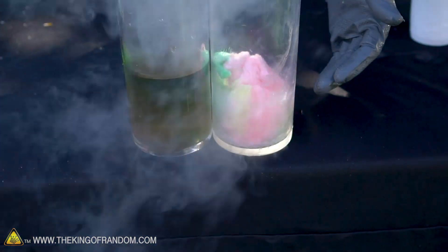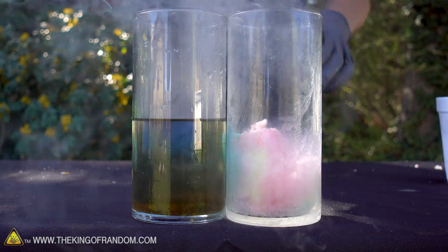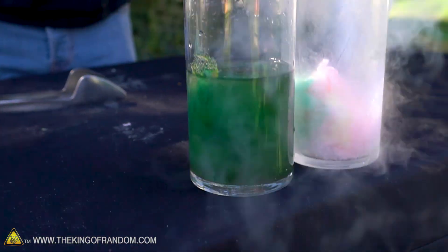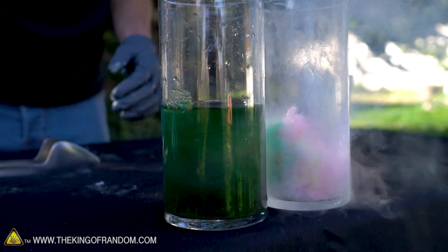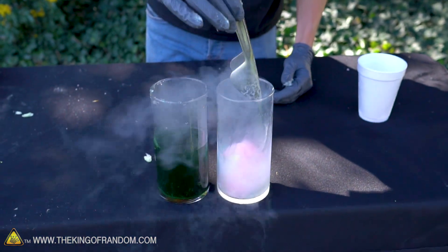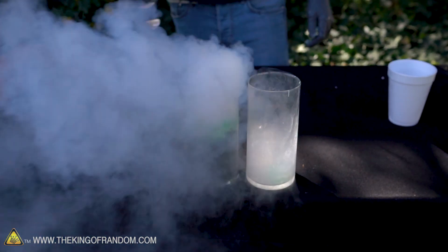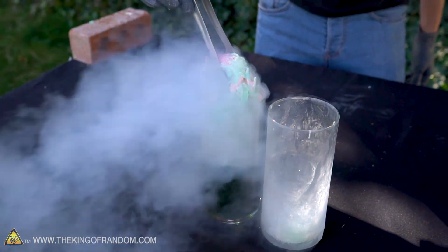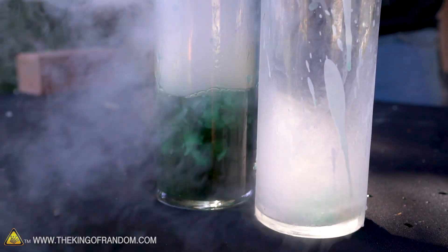Water versus liquid nitrogen — it's clearly boiling the liquid nitrogen, because everything makes liquid nitrogen boil. But when you put the cotton candy into water it just dissipates immediately; you can keep putting it in too, it just doesn't stop dissolving. Now the cotton candy left in the liquid nitrogen is completely intact. Let's take the stuff from the liquid nitrogen and now put it into the cup of water and see what happens. That is odd — I think it's dissolved.